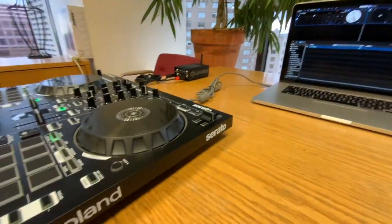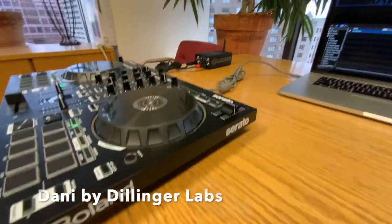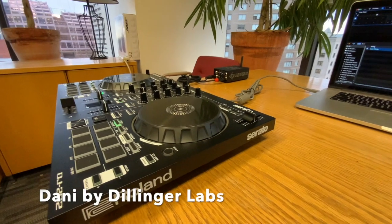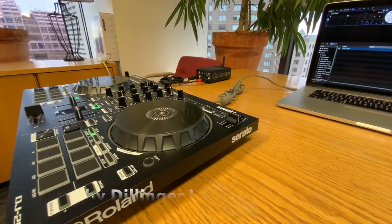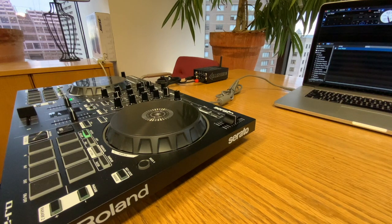I've got a Danny Ska Pro transmitter connected to the deck with one of the cables I got from Ska Store. That's my source setup, completely battery operated. Danny's of course got its own battery and the Roland is powered from USB power.